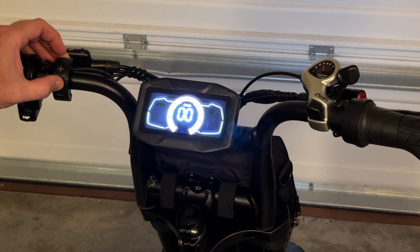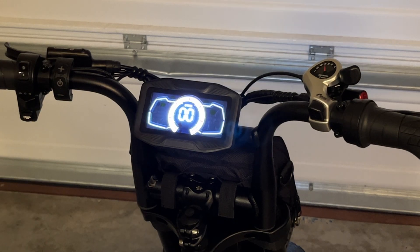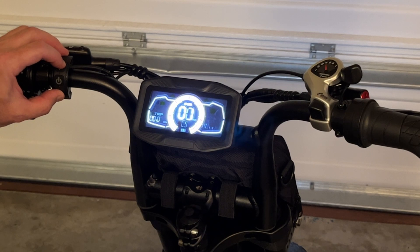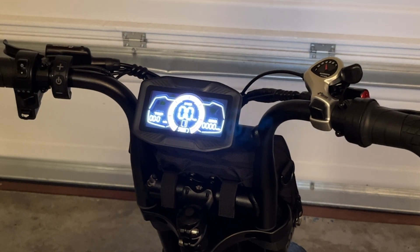The last setting is P08 — clear the total mileage if you want to reset the odometer. In order to confirm any of the settings you're going to simply hold the plus and minus button again until it brings you back to the main menu.